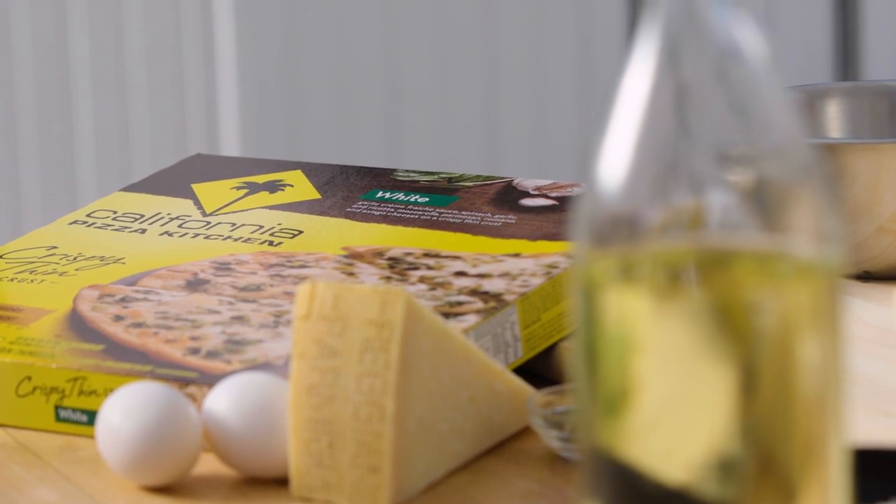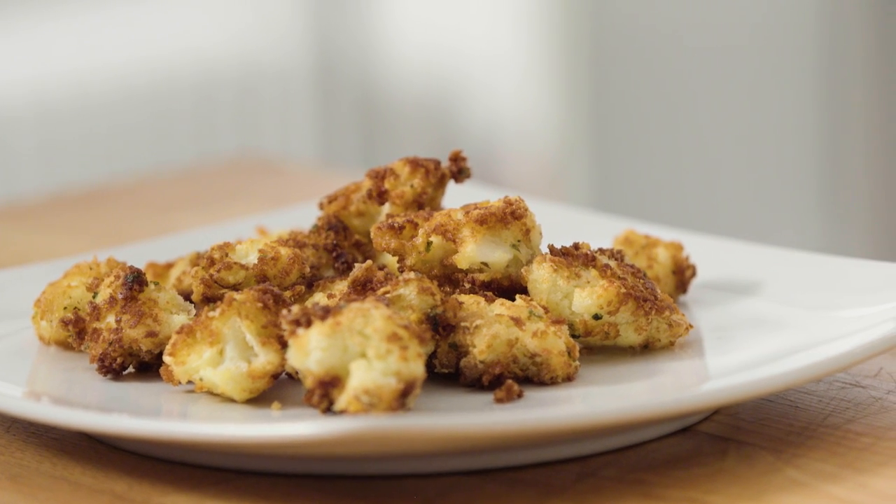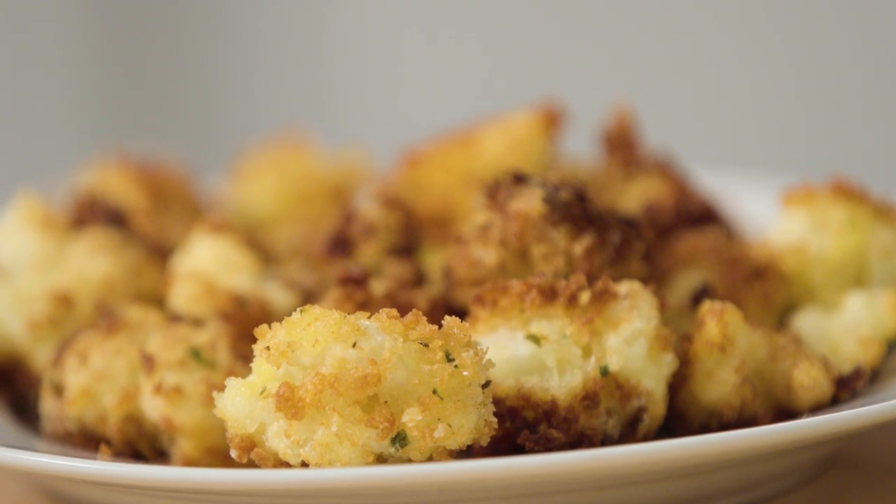Hi everyone, I'm Gilly Houston, a food writer and Instagrammer of all things delicious. Today I'm making an amazing 20-minute meal: the California Pizza Kitchen thin crust white frozen pizza and a really tasty cauliflower parmesan bite. Super simple, and they'll be ready before the pizza is out of the oven.